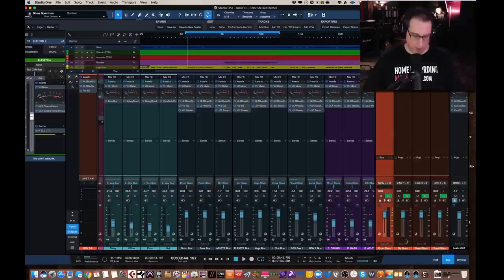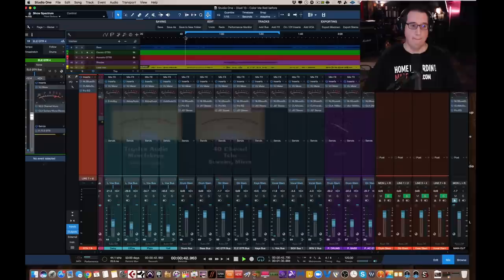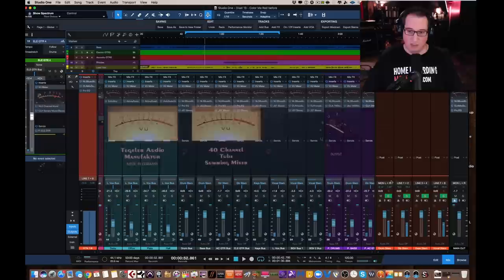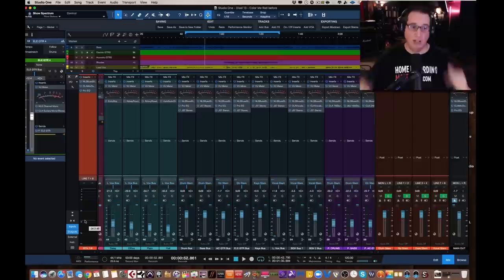So if I play back this audio, you're going to see audio signal on my outputs. You're going to see the meters, and then you're also going to see the meter back here on the return 7 and 8. Let me play that back so you can see that. You can see it's going out and it's coming back in. The audio is going from our buses, out of the interface, into the summing mixer, out of the summing mixer, back in on return 7 and 8.